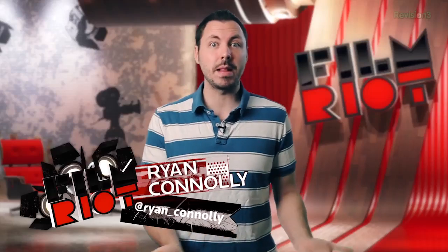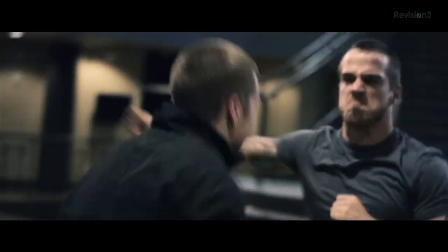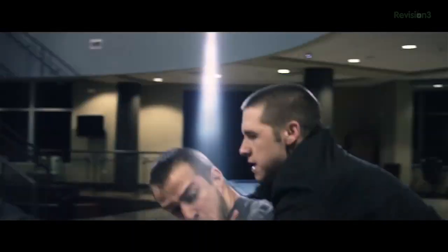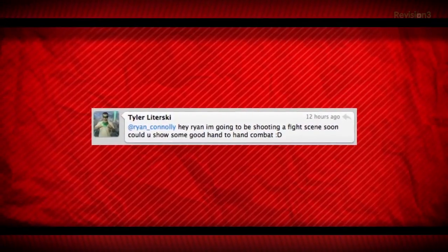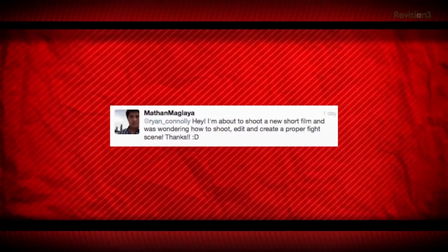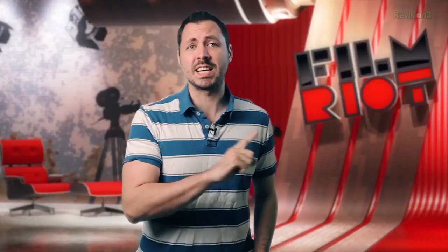We're once again covering things from losses. Today we're breaking down this scene. Why might you ask? Here's why. Viewer requests came in asking about shooting fight scenes: how to show good hand-to-hand combat, tips on shooting fight scenes, and how to shoot, edit, and create a proper fight scene. I've heard the call, and I'll answer with great vigor and maybe some enthusiasm and perhaps just a touch of yippy-skippiness.